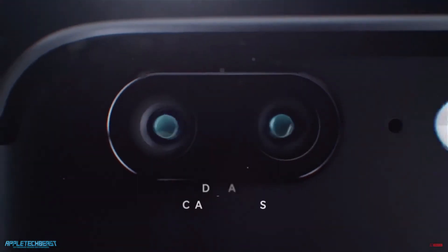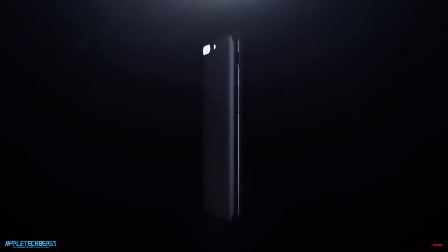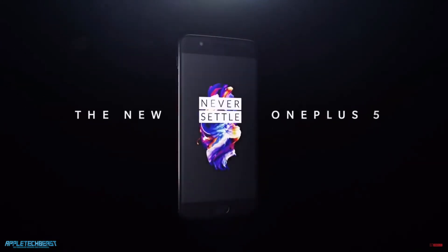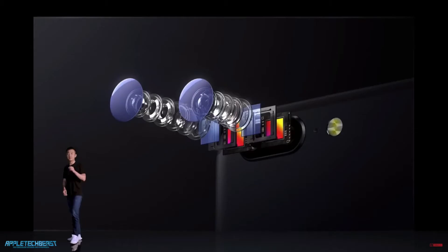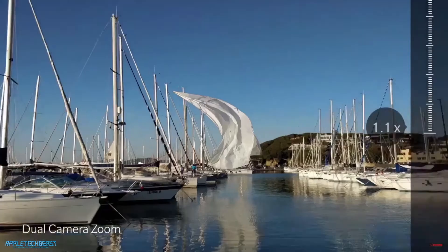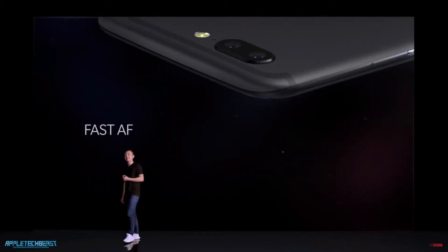The tagline for the OnePlus 5 is dual camera, clearer photos. The camera is the focus of the device. It has dual cameras exactly like the iPhone 7 Plus. It's got a Sony sensor inside, as the iPhone 7 Plus does, but apparently it's a completely custom sensor for OnePlus. This basically allows you to have the telephoto functionality like in the iPhone 7 Plus, better HDR capabilities, quicker autofocus — it's fast AF. You also have the depth of field effect like in the iPhone 7 Plus as well.